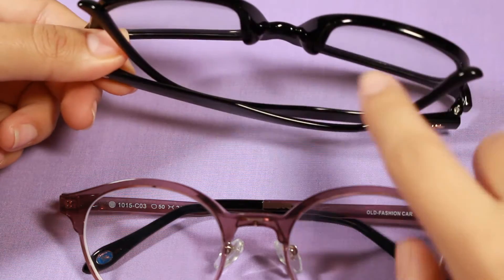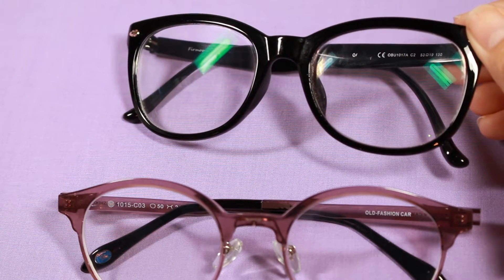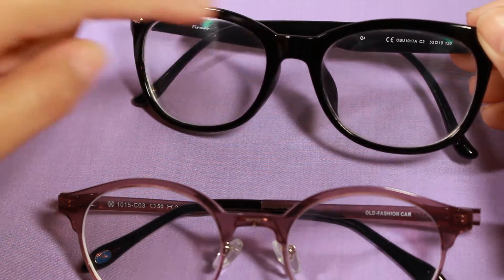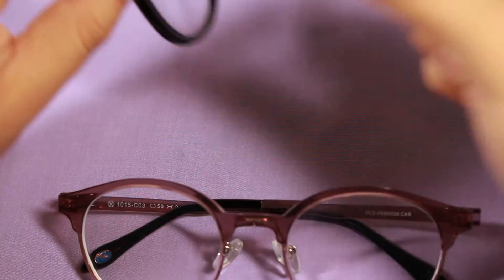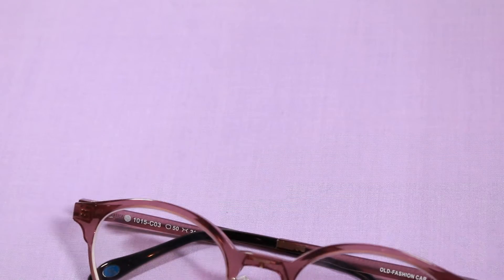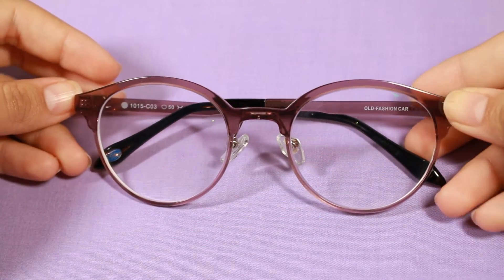The previous pair had no nose pads — they were molded into the plastic — which made it easier for dirt from my eyelashes to get on the lenses, so I constantly had to wipe the area at the top. For the longest time they were pretty loose, but once I bent the temples they fit nice and snug. These new ones I did not have to adjust at all — they fit nice and snug right out of the package.